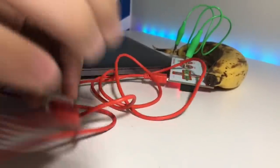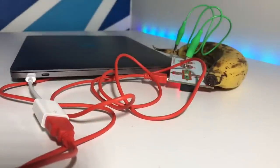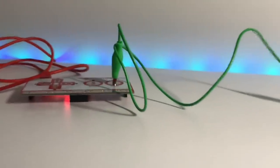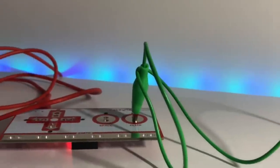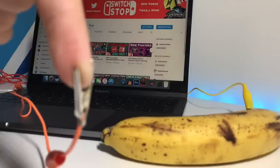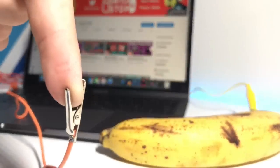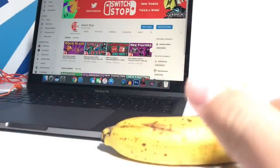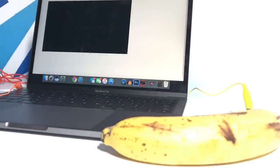So this looks pretty complicated and there's a lot of wires, but basically the Makey Makey is connected to the banana, and the banana is connected to the Makey Makey, obviously, and then the Makey Makey is connected to the computer. We're also connected to the Earth part, so it's basically completing a circuit through us — when we touch the banana, it's going through the banana, through the cable, through the Makey Makey, into the computer.